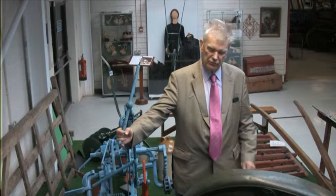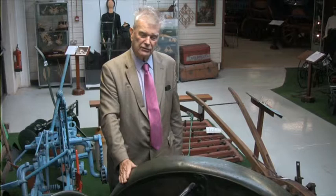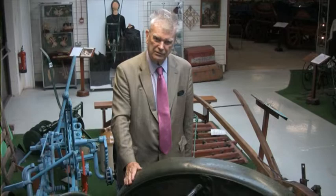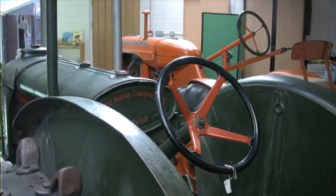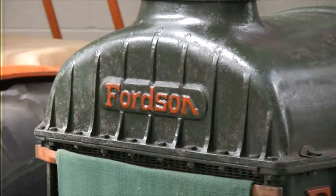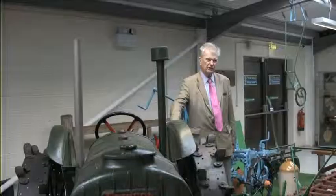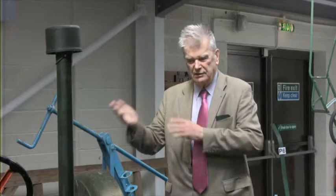When you were ploughing with horses and working up the field slowly and coming back quietly, the seagulls and birds were following you and picking up hosts of insects. Now with your modern tractors ploughing five furrows at a time and haring up and down the field at three or four miles an hour, the poor birds can't collect the bugs. Ploughs have been designed to work at horse speed. Therefore, when you come along with your modern tractors, you are limited by the fact that if you go too fast, the furrow is not inverted — it tends to be thrown sideways. So you are doing a poor job.